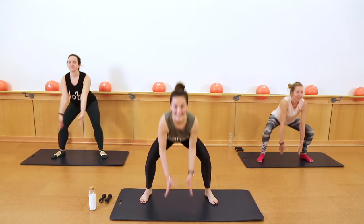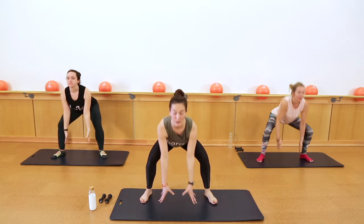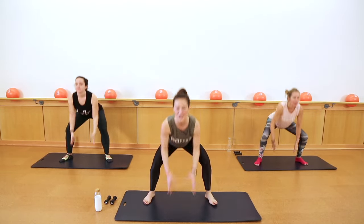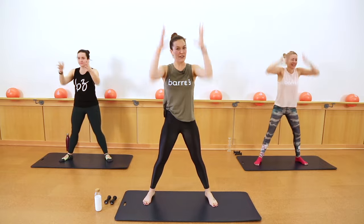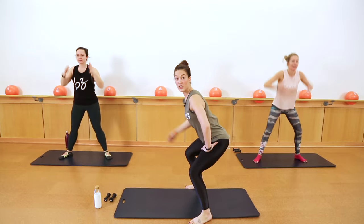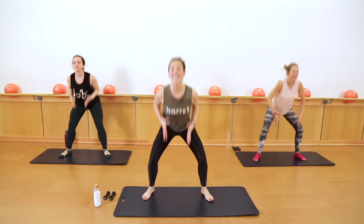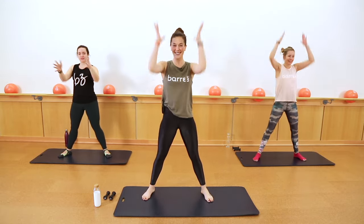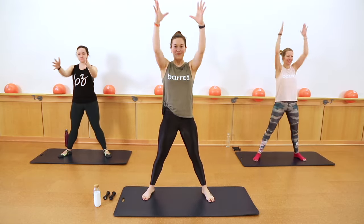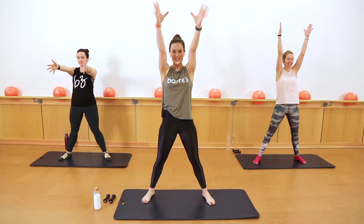We're gonna move into some box lifts. Drop it down, reach tall, lower, lift — really reaching through your fingertips here, arms are strong. Any shoulder pain, hands come out in front of your chest. Think about sending your seat back and down here, chest is still lifted. Keeping your knees stacked right over your ankles to protect your knees. You've got four more. Three, two.